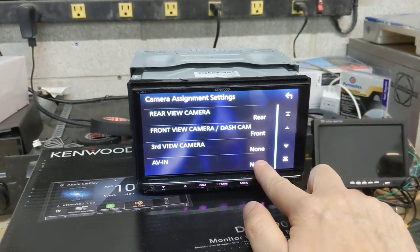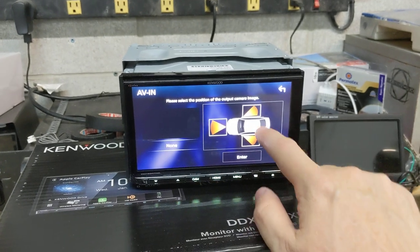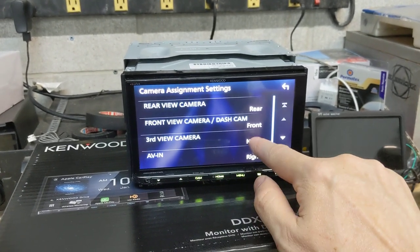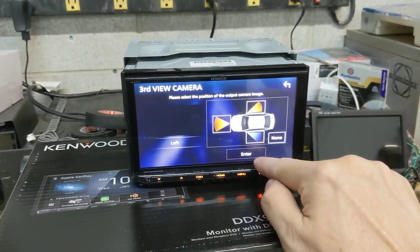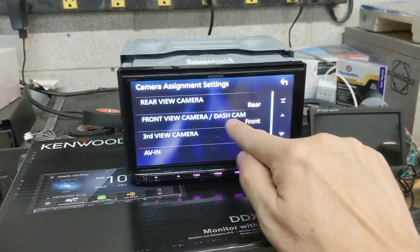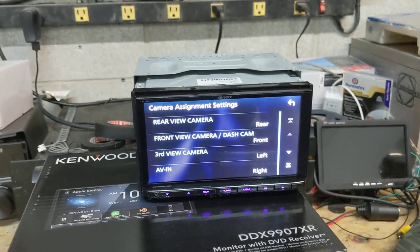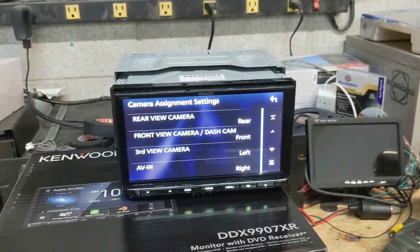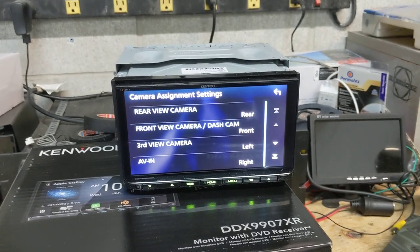And you can name basically the inputs. Actually, my mistake — you can have four cameras, because you take the AV input and make that the fourth camera input.